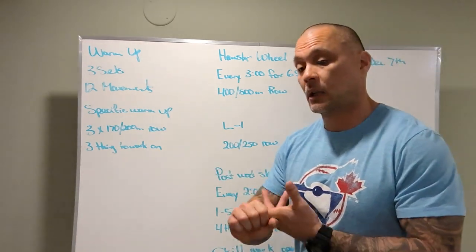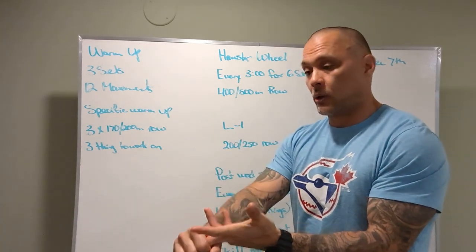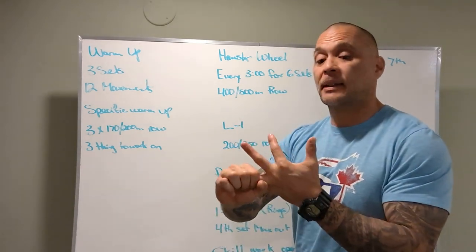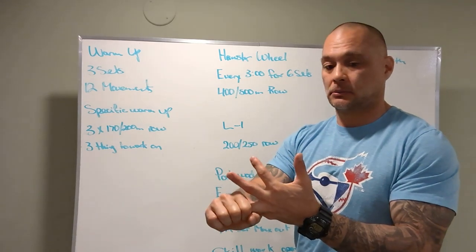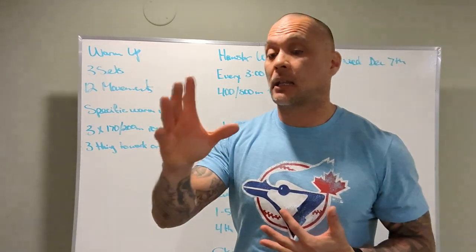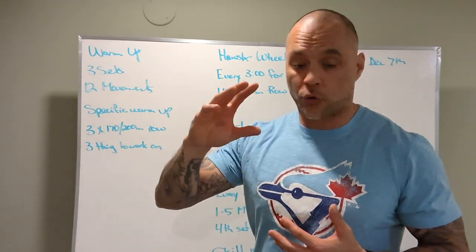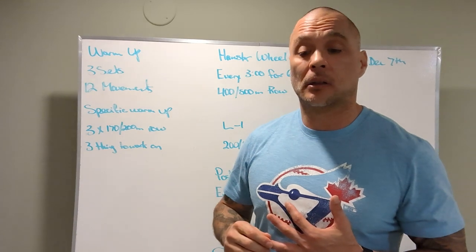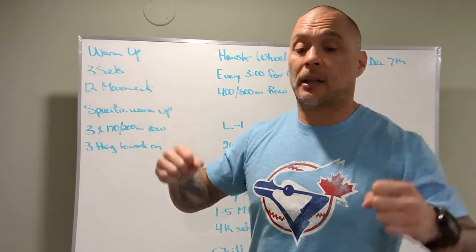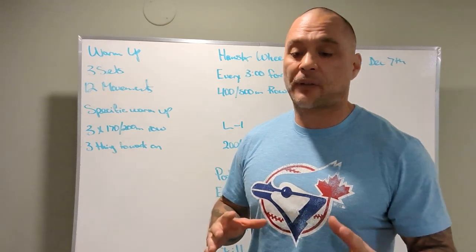The scaling options are as follows: chest-to-bar pull-ups, regular pull-ups, banded pull-ups without kipping. If we need a thicker band, like last week, let's grab one. We should be struggling to get five reps — don't go on a band and knock out ten reps, because that's not what we're looking for. We're looking for max five reps.